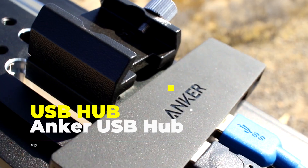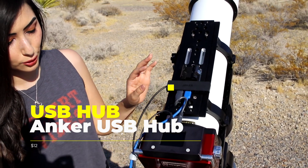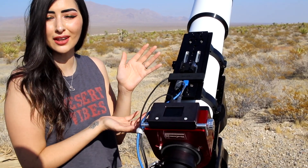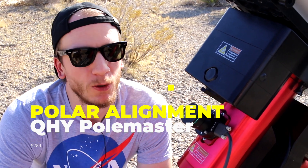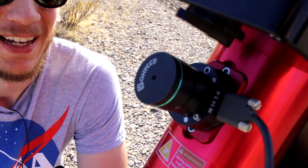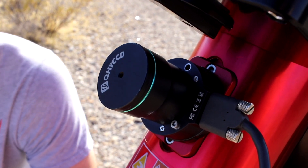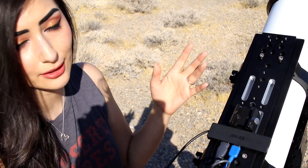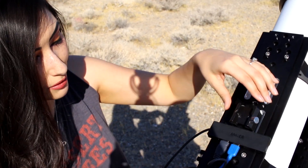This here is the USB hub — one of the wires connects to the mount itself and then the rest we can use USB ports to plug in pretty much anything else that we want or need. We also have this Pole Master from QHY, which allows us to achieve polar alignment extremely easily. We use this with both our beginner setup and this advanced setup — we love the QHY Pole Master. We've also added a mount for a guide scope or finder scope in the future, just to have it handy.